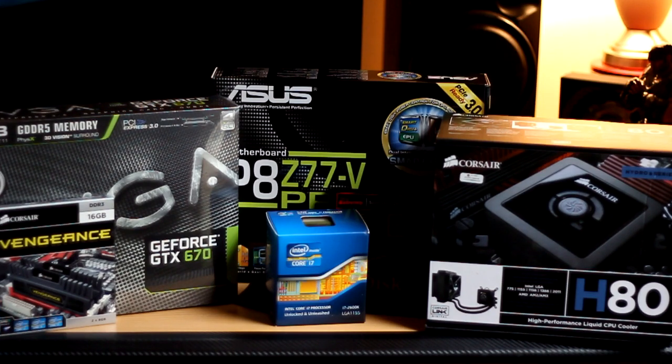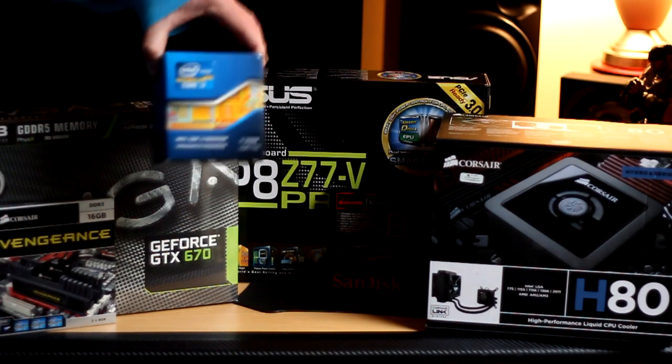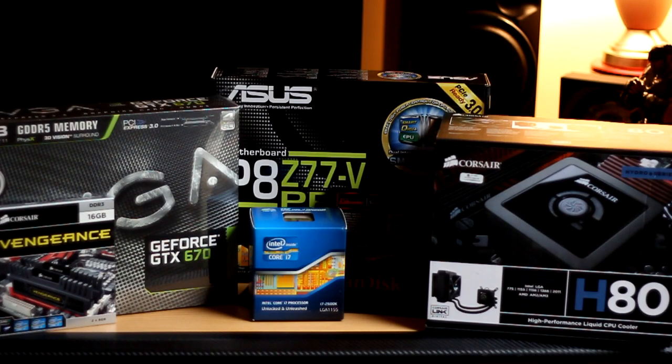None of this has been opened — all of it has just arrived and I thought I'd do the video before I start installing it all. The chip I've chosen is the i7-2600K. A lot of people probably think why haven't you chosen Ivy Bridge? The 2600K is a proven performer. I know it will perform and I know I'll be happy with the performance.